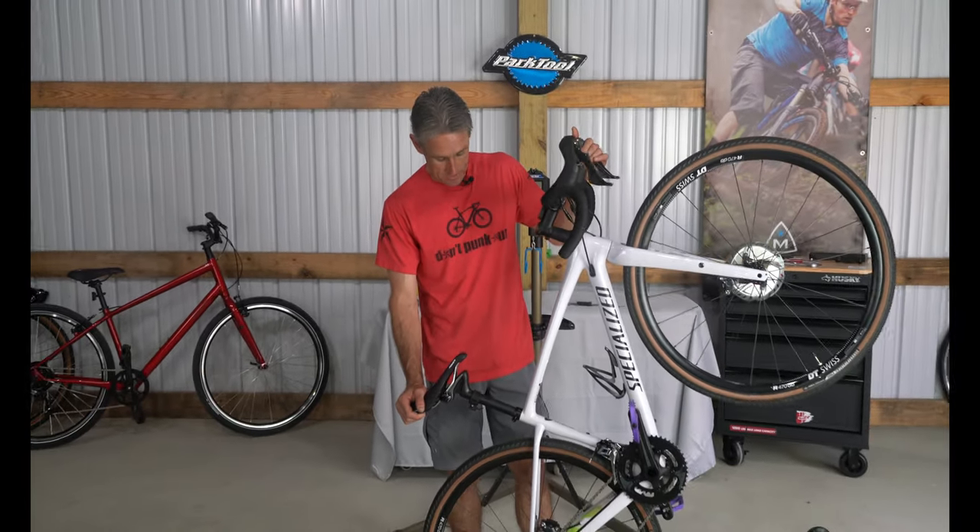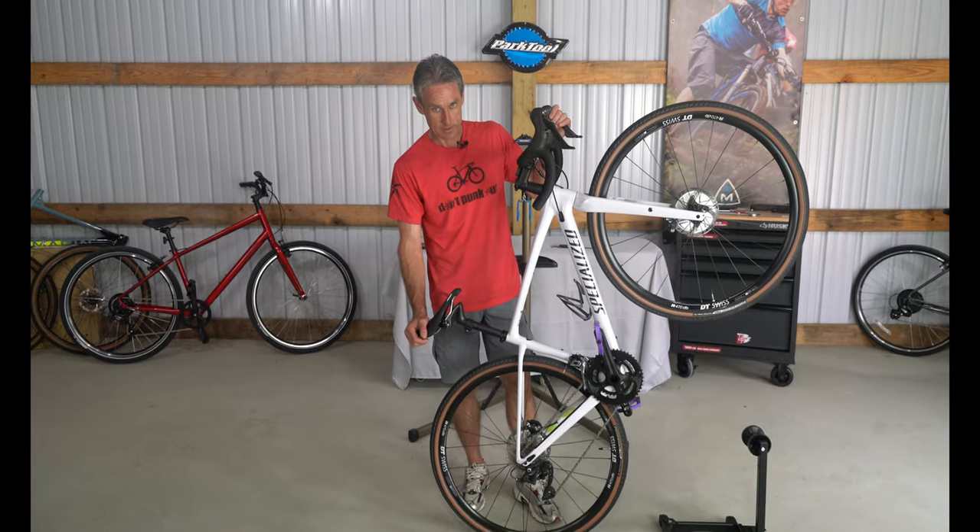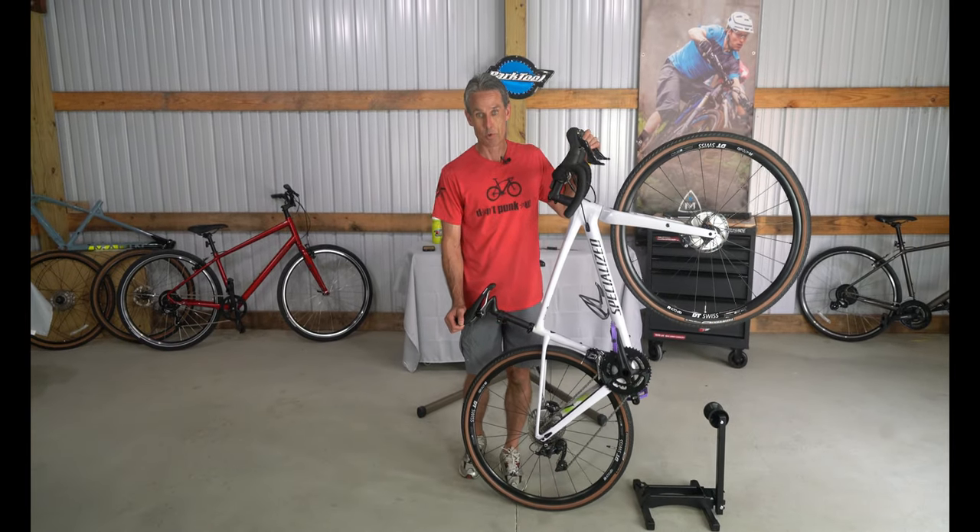Hello, this is Bart and welcome to another episode of Bicycle Rider YouTube. Today we have the Specialized Comp Carbon Diverge, and I just wanted to let the cat out of the bag that this is my wife's new gravel bike.